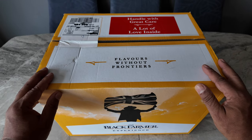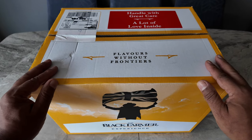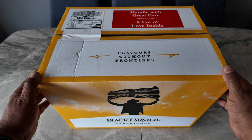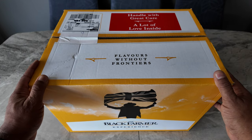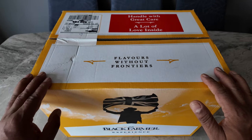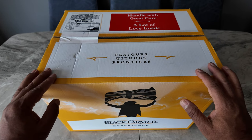Lovely chill-out area upstairs with seating where you can grab a coffee. Saw quite a few people on their laptops having a coffee and a bite to eat. We were there just having a chat and taking in the sun rays, as it's a glass roof. Wonderful place — watch that video to see what that's about at the farm shop in Brixton Market.